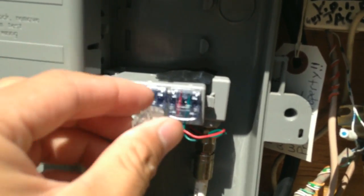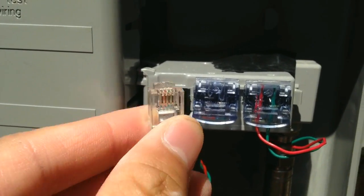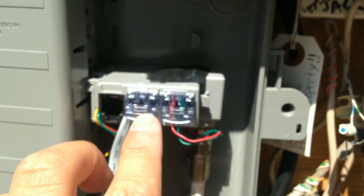From there, as you can see, there are four conductors — four gold conductors — and they would be split off into line one and line two. I took line one and line two and tested which pair of wires had dial tone on them.